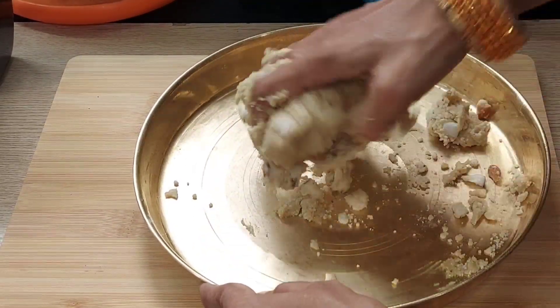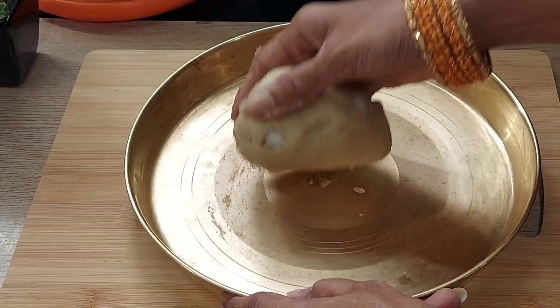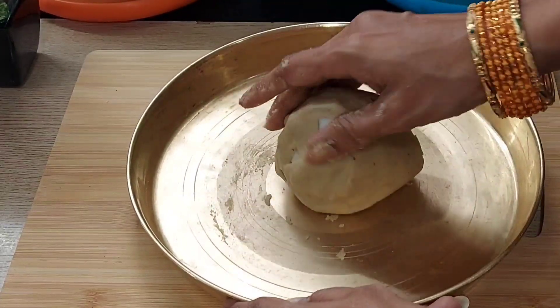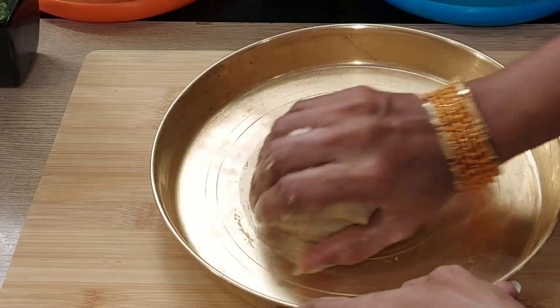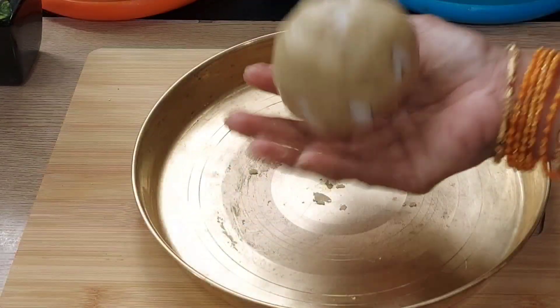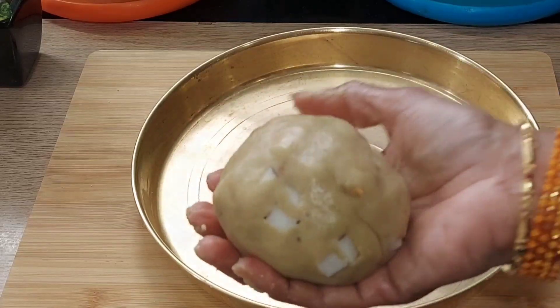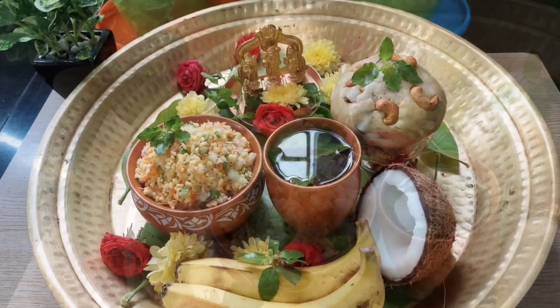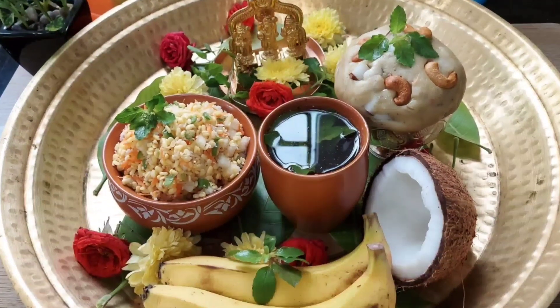Since this dish — Ramalvar — is ready, the flavor would taste good. If you want to try it, please like, share, and subscribe to our channel. Thank you.